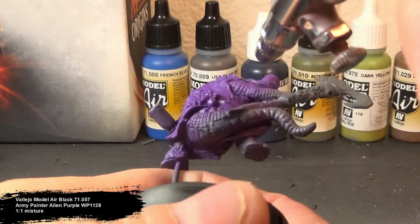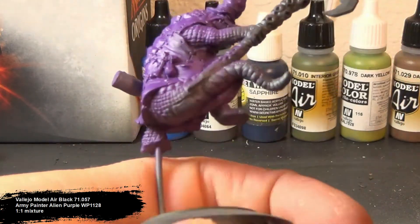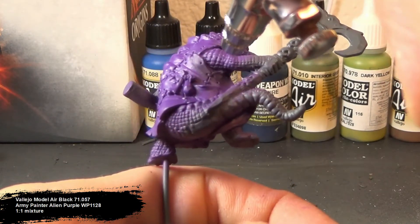Since I didn't have any purples that I liked, I decided to blend my own shadows together. I used a one-to-one mixture of purple and black, and applied this to all the recessed areas and places where the shadows would naturally fall on the hat and coat.